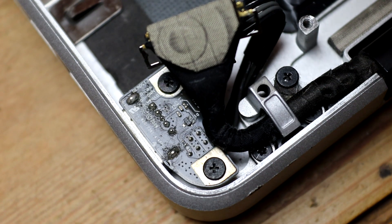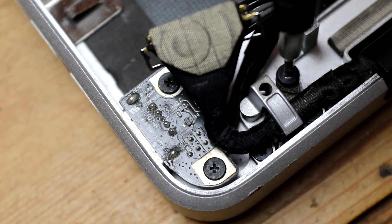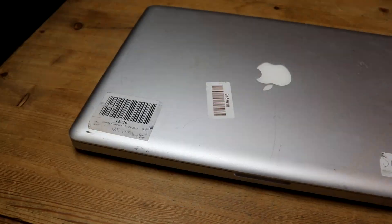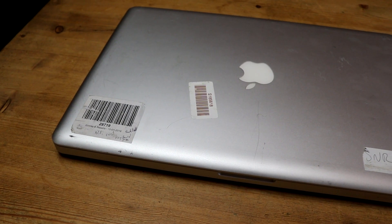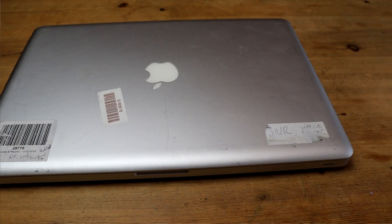Next up, it was time to turn my attention to the Wi-Fi issue. To access the airport card on this model of MacBook, we need to remove the display assembly. I'd love to be able to replace this panel entirely, as it is really badly scratched up, but unfortunately I haven't been able to find any for sale at a reasonable price at the time of recording. There's actually a couple for sale on eBay, but they're far too expensive for what I consider reasonable for restoring this Mac. Perhaps if one becomes available at a more reasonable price, I'll make a follow-up to this video, but for now we're going to leave it as is.